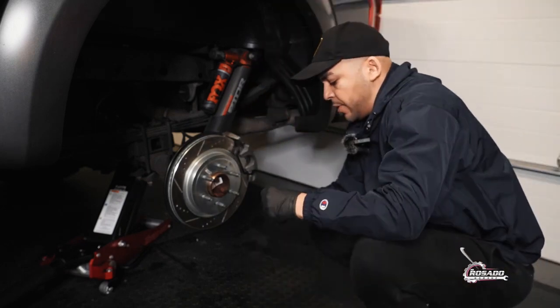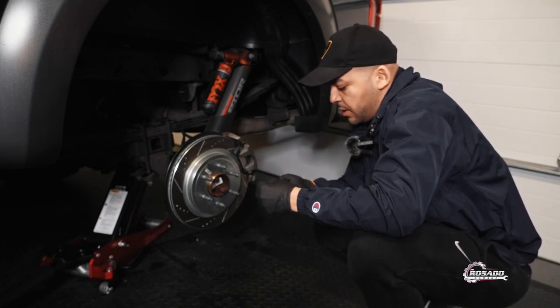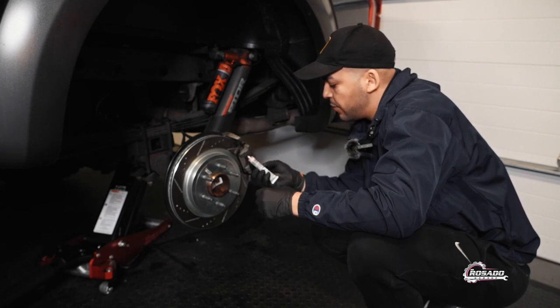Before we install them we have to put this grease on it. It is a heavy duty anti-seize, metal-free lubricant that protects metal parts from corrosion.